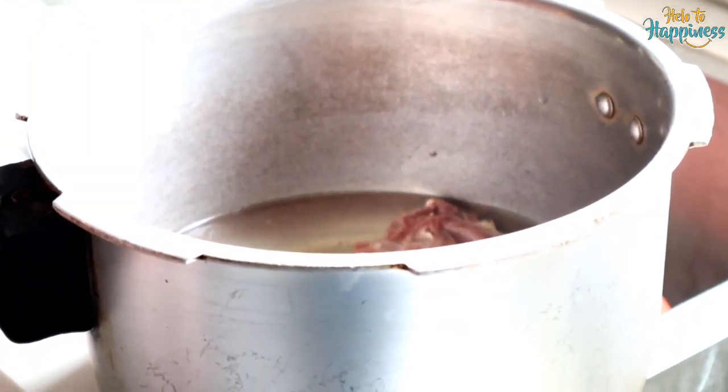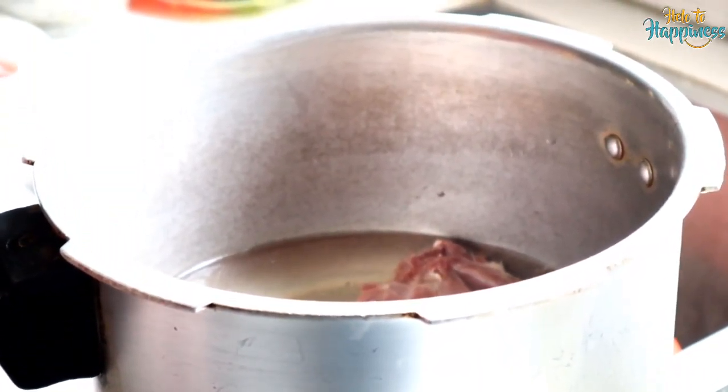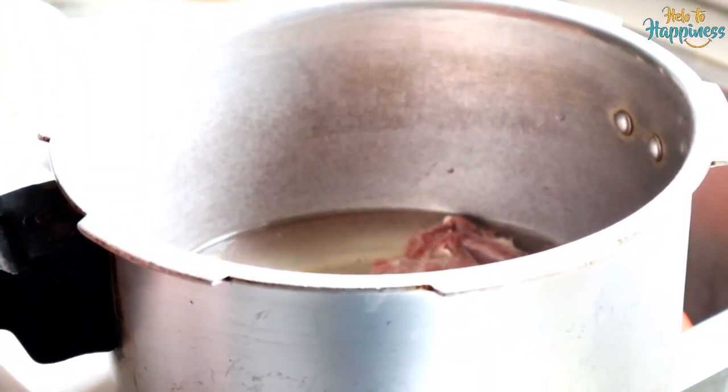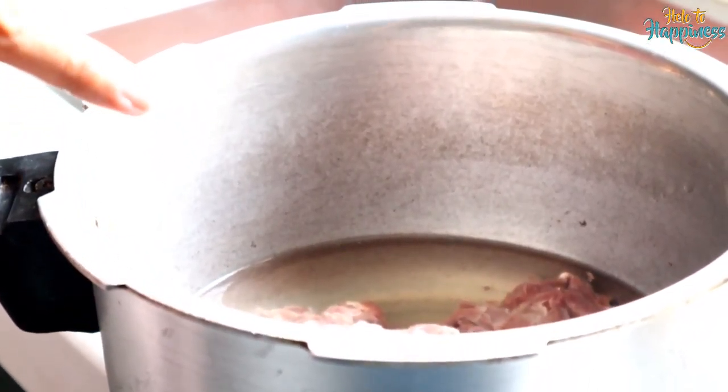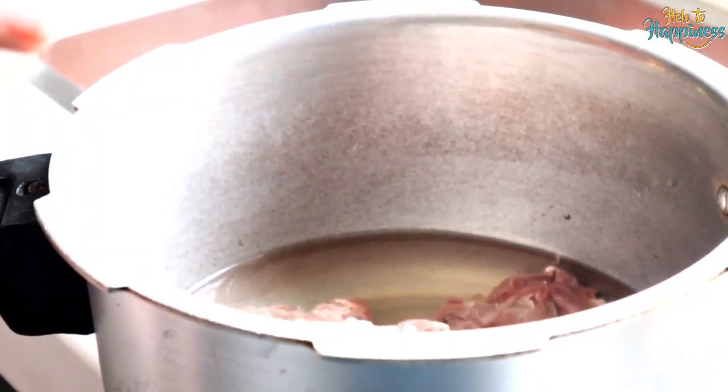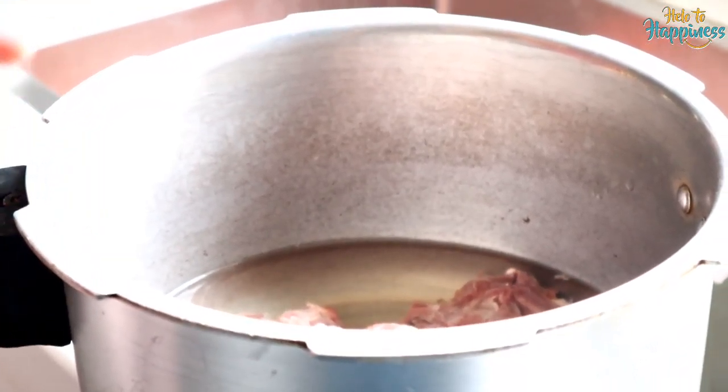If you have little time — like I only have 1 hour left before my cousin is going to come — let's boil the mutton in the pressure cooker first for about 15 minutes so that our handi is ready quickly.